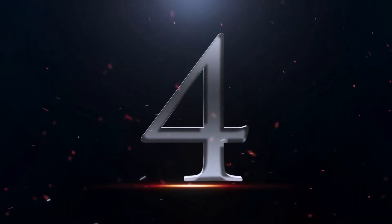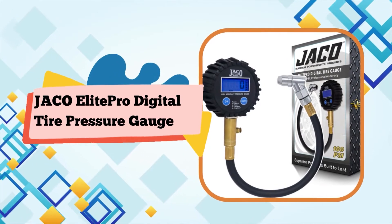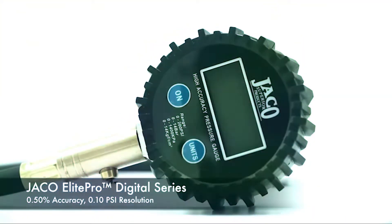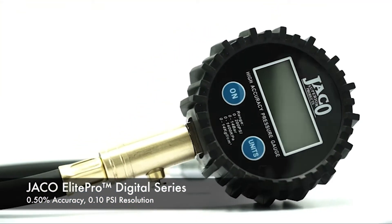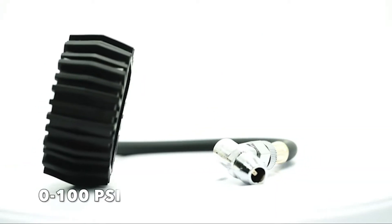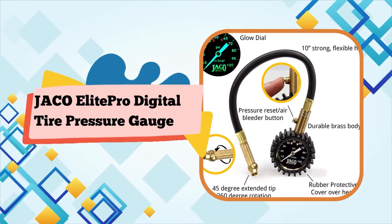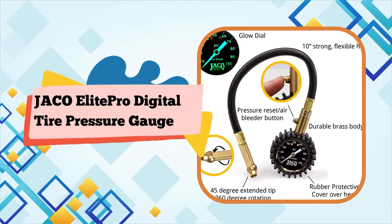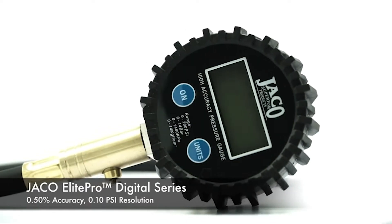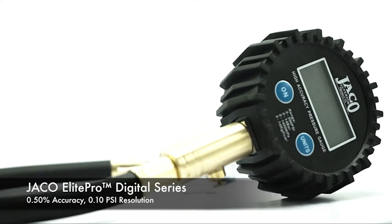Number 4. Jocko Elite Pro Digital Tire Pressure Gauge, Professional Accuracy 100 PSI. When accuracy matters, you need a master gauge you can trust. All Jocko gauges are designed, engineered, and inspected by expert calibration technicians at their industrial facilities in Illinois and Colorado. Calibrated accurate to SMEG Grade 2 standards. Large, easy-to-read 2.5-inch LCD display screen with digital readout and backlight.